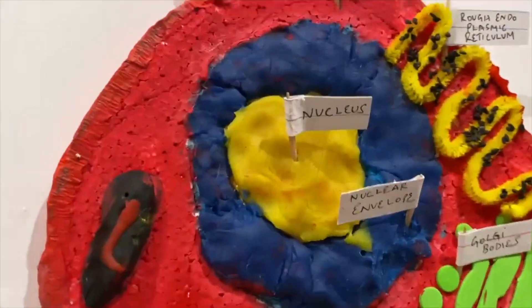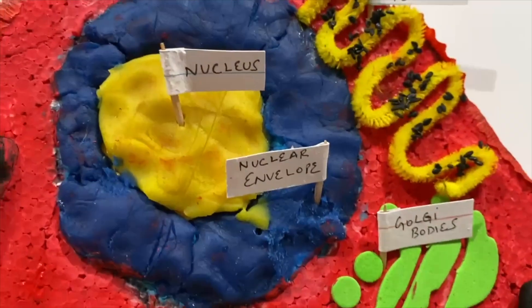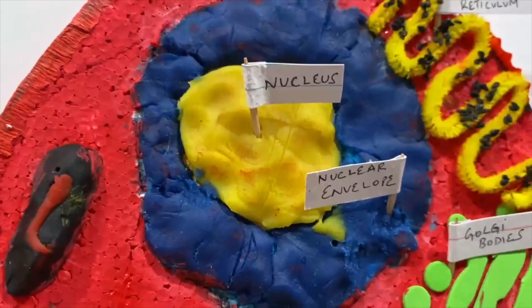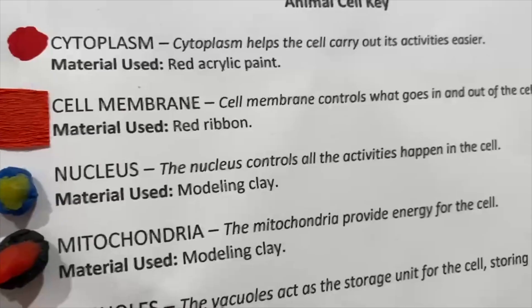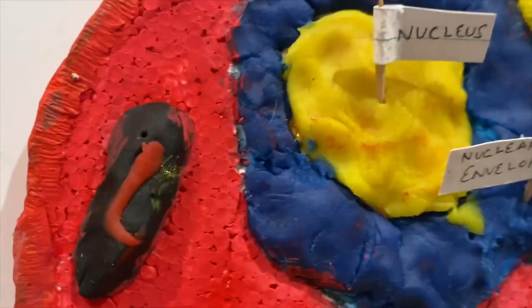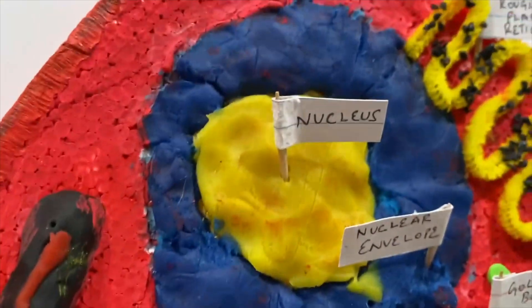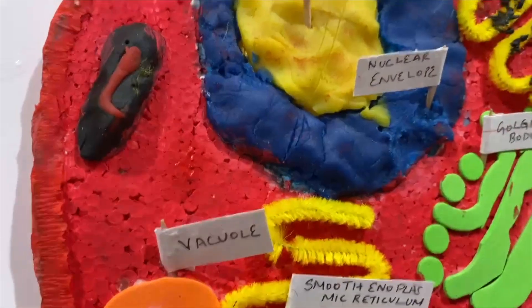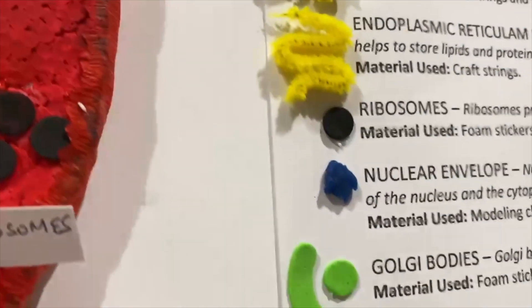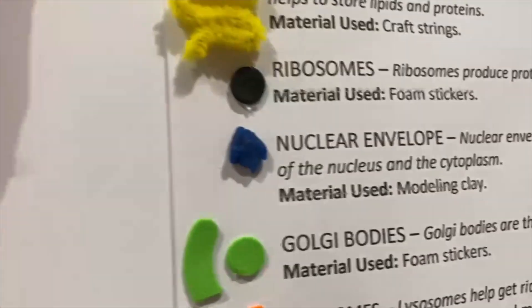And then for my nucleus, I used some yellow modeling clay, as you can see right here. And then for the nuclear envelope — which is basically part of the nucleus — I used blue modeling clay, which is down there.